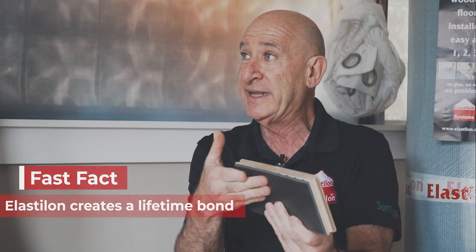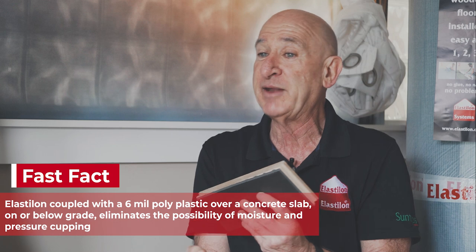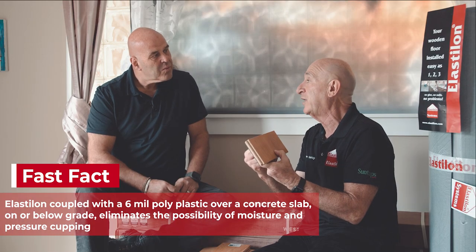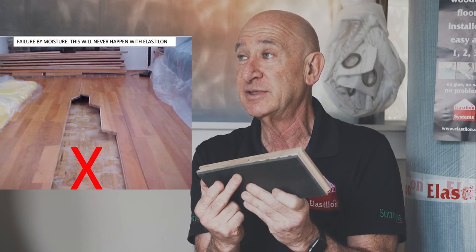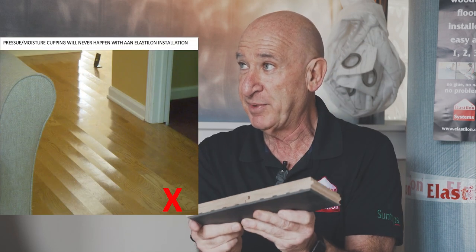The whole floor is adhered to the mat with no glue in the tongue and groove, and a floating floor is a great benefit. Especially over concrete, you can put down a six mil poly, which has a zero perm rating — meaning any change in moisture on the concrete won't affect your floor. So you're not going to have a moisture failure on Elastalon. It eliminates moisture cupping and it eliminates pressure cupping.